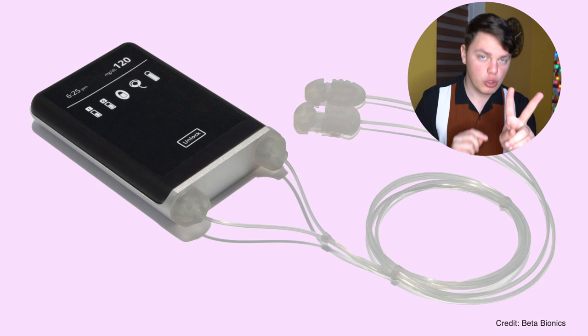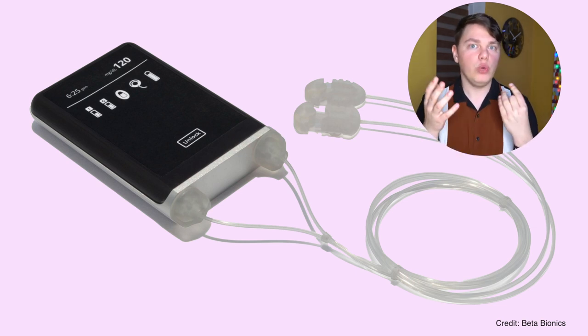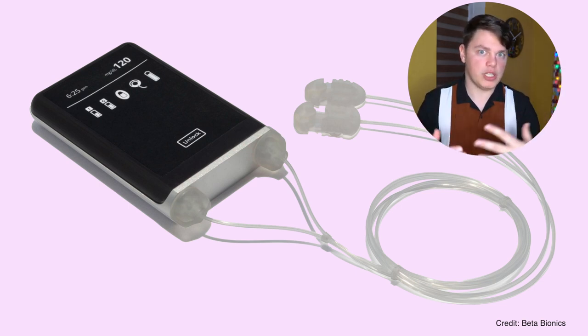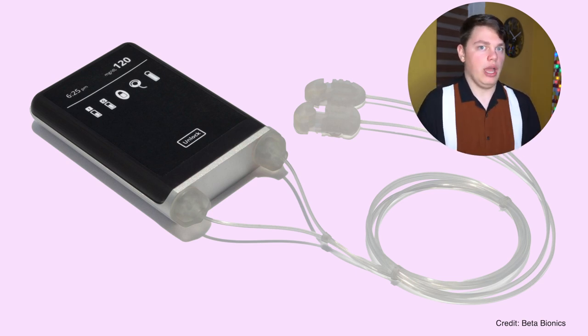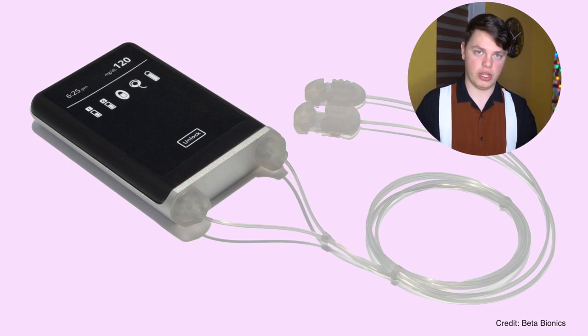Closed loop system number nine: Beta Bionics. This system is unique because it has two tubes — it delivers two medications. It delivers insulin like all the others, but also delivers glucagon, which is very unique. When glucose drops below a certain point, it can give you glucagon to avoid hypoglycemia, which is incredibly interesting. The system will work with a Dexcom CGM and possibly an Eversense implantable CGM. They will ship the pump with just insulin around 2021–2022, and then approximately 18 months after that add the glucagon functionality as a dual-hormone system. It also has personalization features that learn your lifestyle.